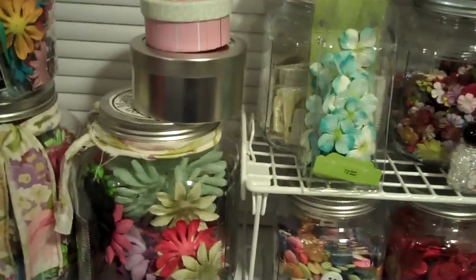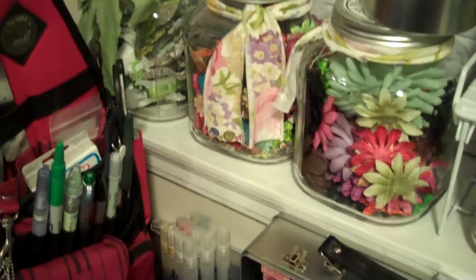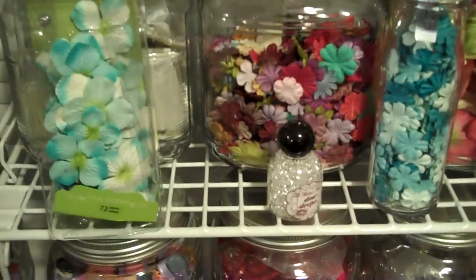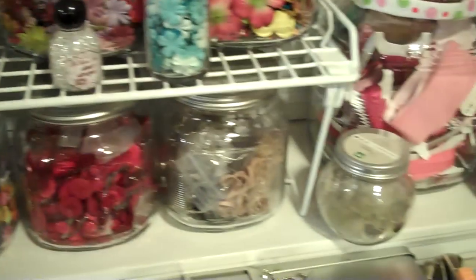Most of my flowers that are not packaged are in these jars. From time to time I find ribbons that I like to put on top. The little ones are together and the medium ones are together in this one, and I've got some of the bigger ones in there.